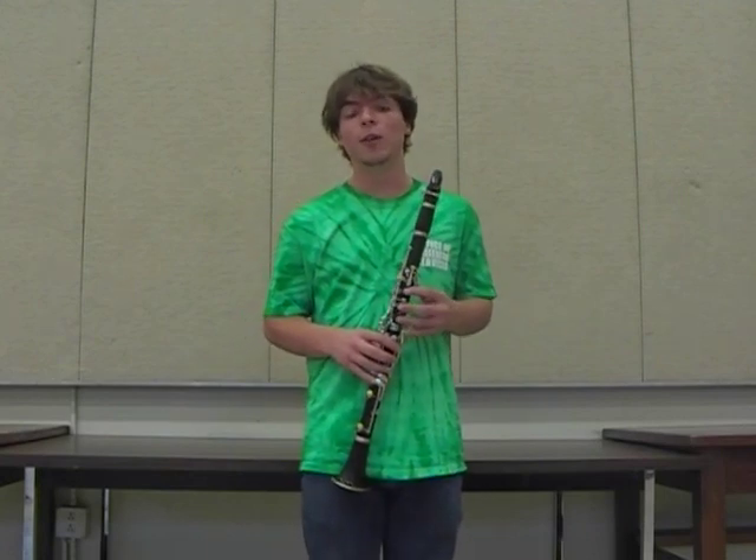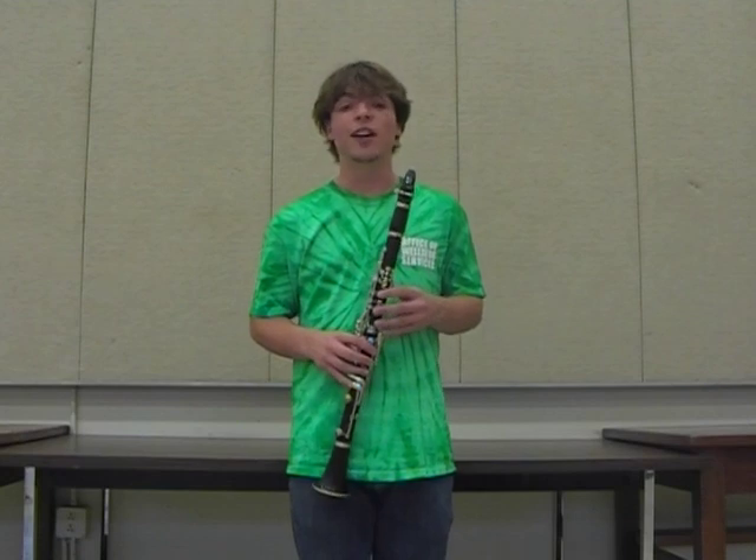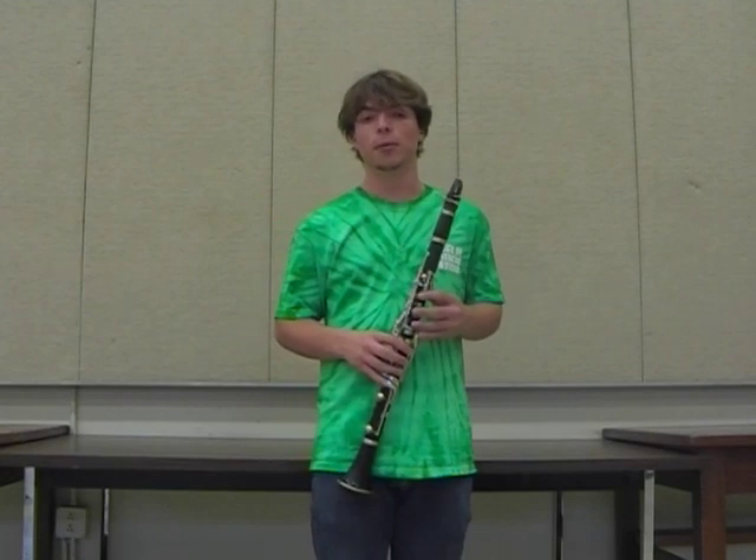Hi. In this YouTube video, we're going to learn to play one of the most iconic figures in the clarinet repertoire — the intro to George Gershwin's Rhapsody in Blue.